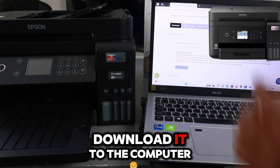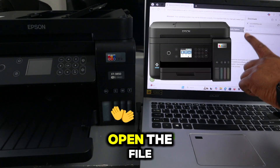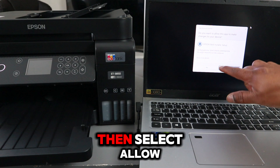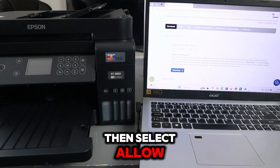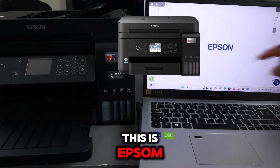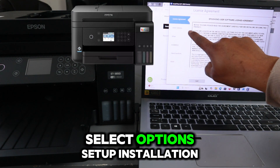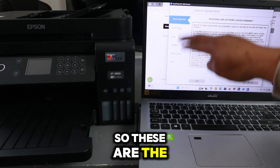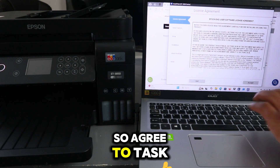Select Product Setup and download it to the computer. Open the file, then select Allow. This is Epson — you need to complete all these options: setup, installation, check function, and finish. So these are the things you need to do. Agree to the terms and conditions.